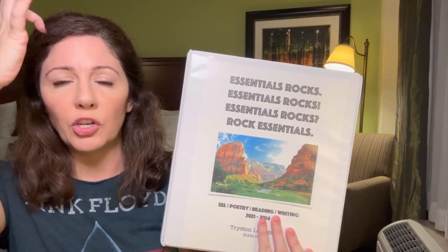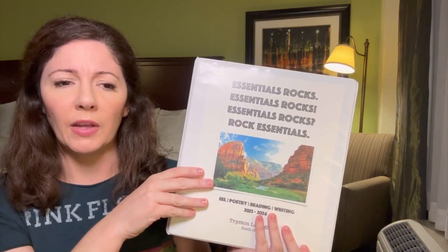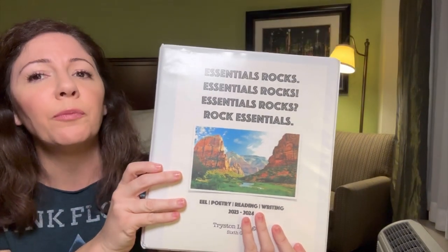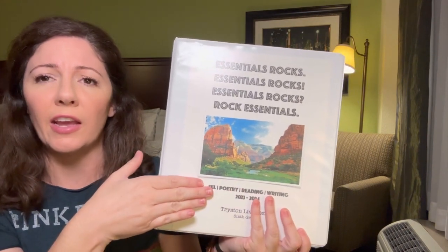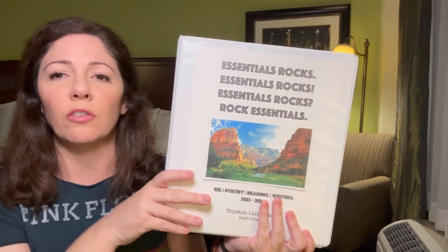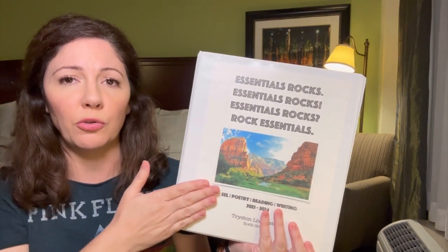The binder is set up like an in-class and at-home binder, so it works for both and can go between the two. I've already redone our cover — this is last year's cover. Last year it had medieval history for cycle two and a beautiful picture of a castle. This year it's U.S. history, and we chose Zion National Park in Utah for the front cover picture.